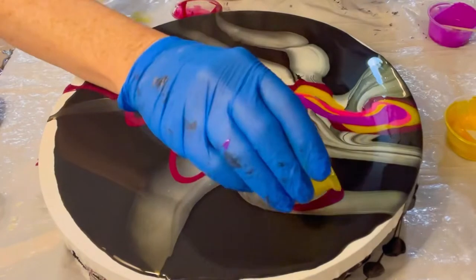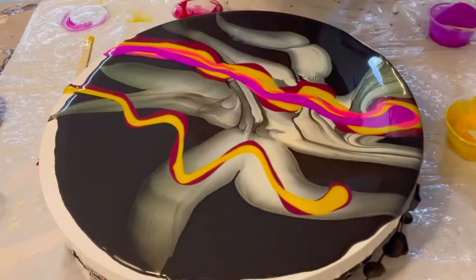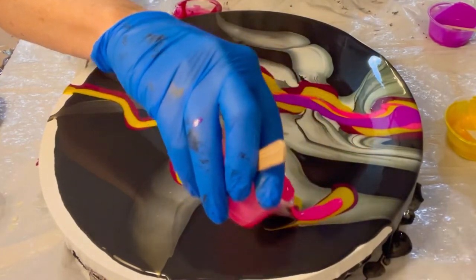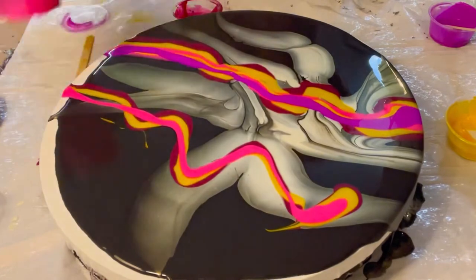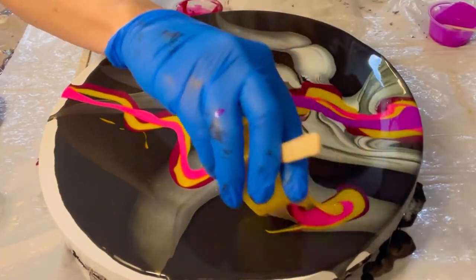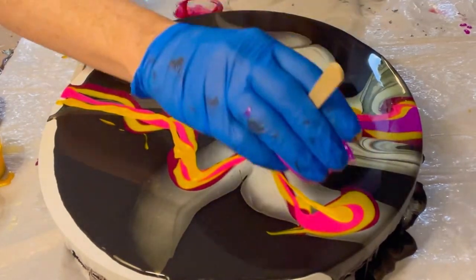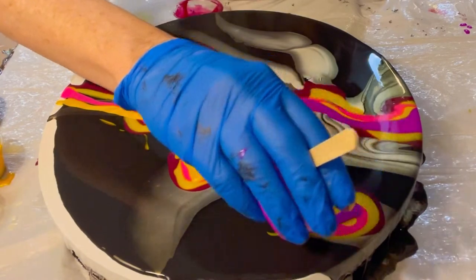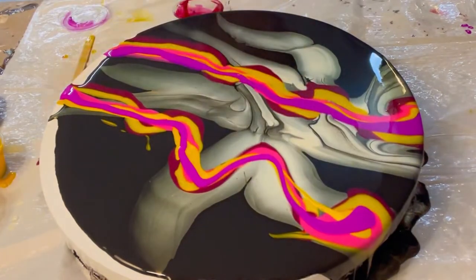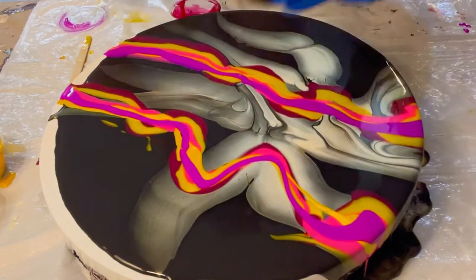We're just going to repeat that order on this side. Here is a mistake I made that you want to take note of: I didn't want the swipes to run into each other, so I tried to put a little bit of space between them, but in retrospect I used too much paint on the swipe. You'll see when I go to spin it what happens. But it's always a learning experience — every single time I learn something new. So here we are, with our colors laid down.